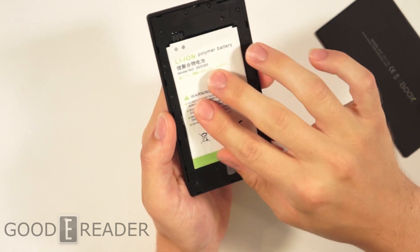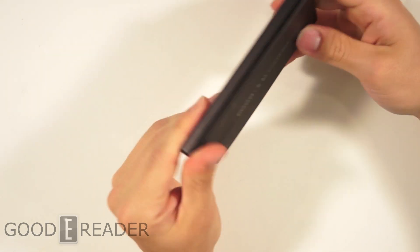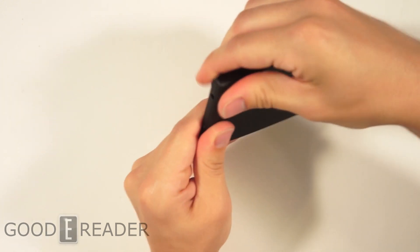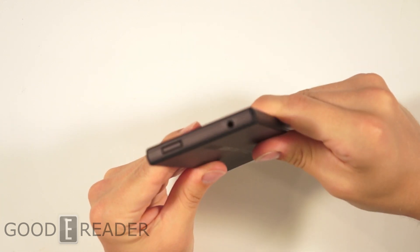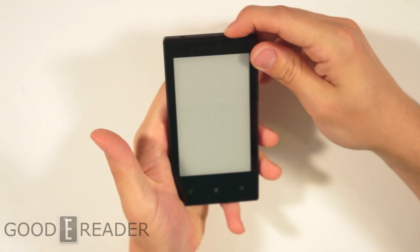So we're going to put the battery back in. I'm going to have to get one of those nano converters for my iPhone SIM card to use this. And we have the 3.5mm headphone jack up top with a power button.